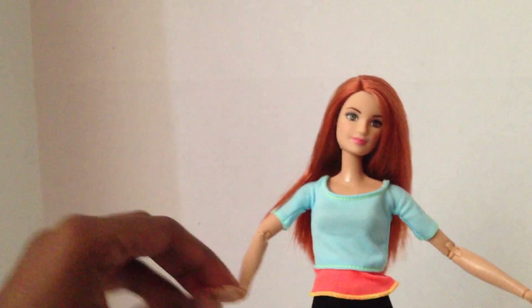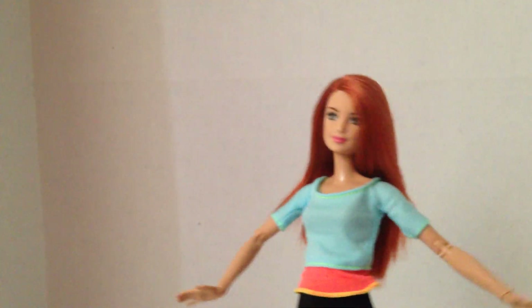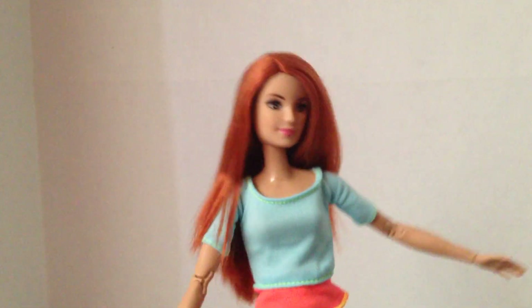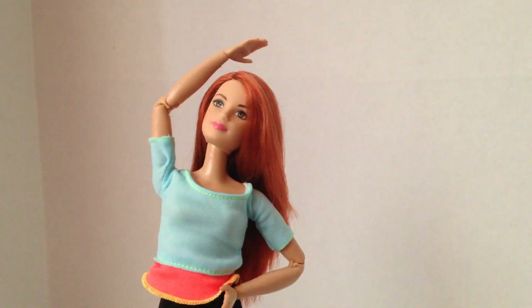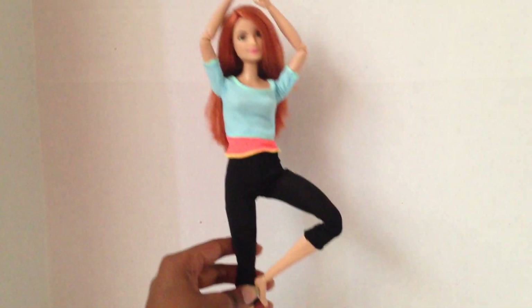They're like the ultimate poseable doll! It's really raining outside, so I'm gonna show her in the multiple poses she can do. You can do the 'Where are you?' pose, the back stretch, the glamorous hair flick, the 'I'm too cool for you' — that's actually the pose she was doing in her box — and the tree pose.